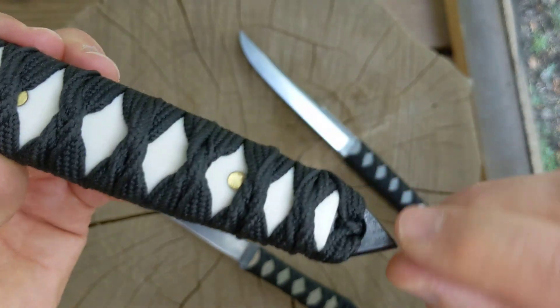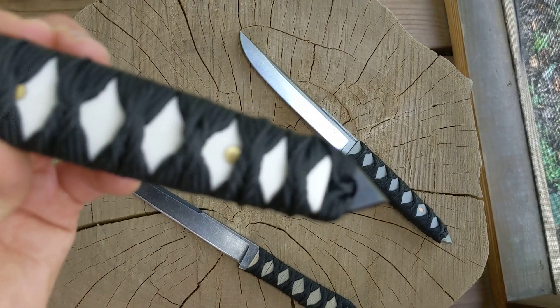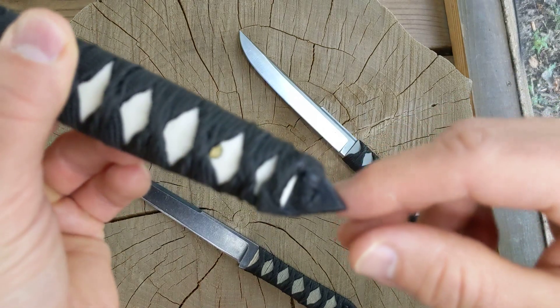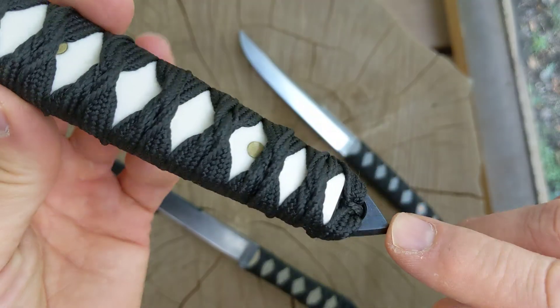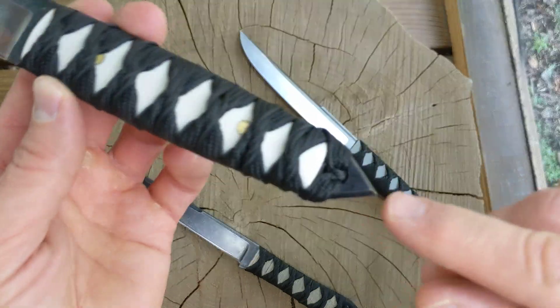Again, I don't really know how to end the handle — one side looks all right and the other side looks a little sloppy. But it's impregnated with resin so I don't think it's going anywhere.